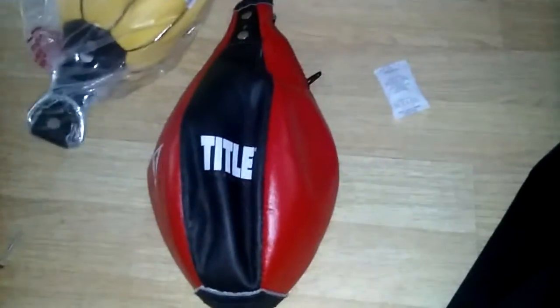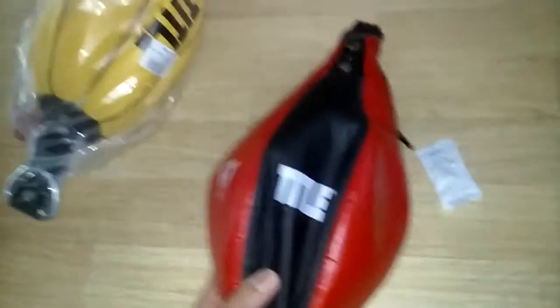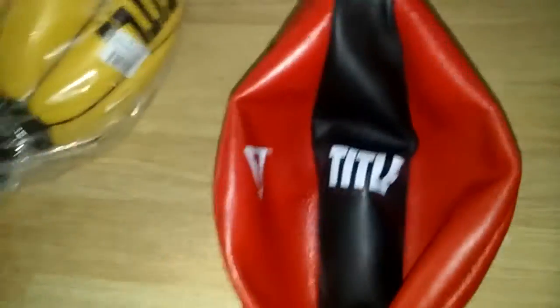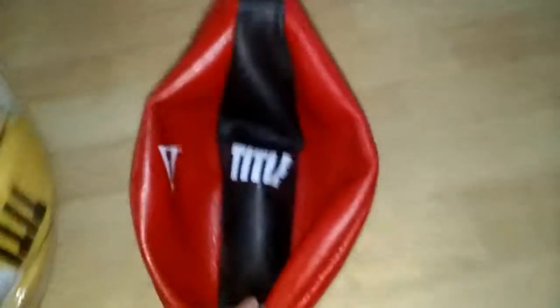Alright, so here's the first one — it's the Title speed bag. It comes with Title right there, classic Title. It actually looks nice on camera, it actually looks like real leather, or at least in my opinion. But that's the only complaint I have about this — it's synthetic leather. I would have preferred even Title's cheap leather. But the price says it all — you got the zipper right there, the bladder. Overall, I think I paid 24 bucks for this. Not bad.